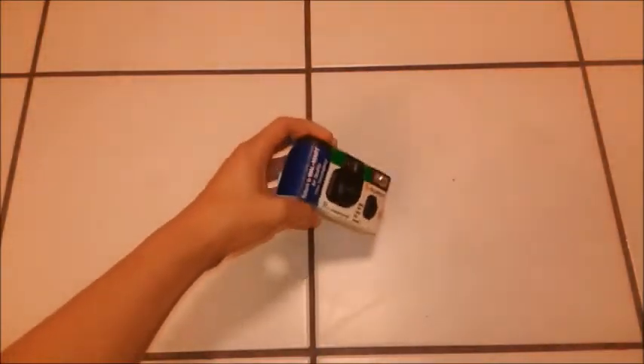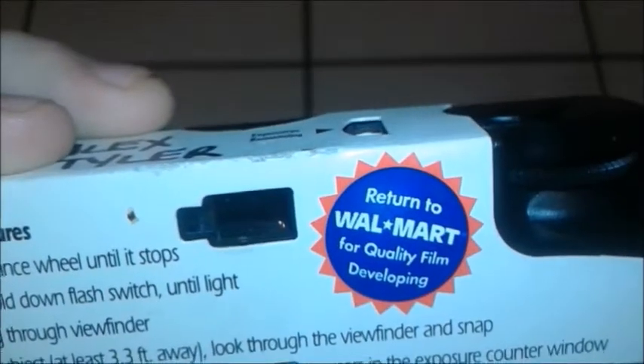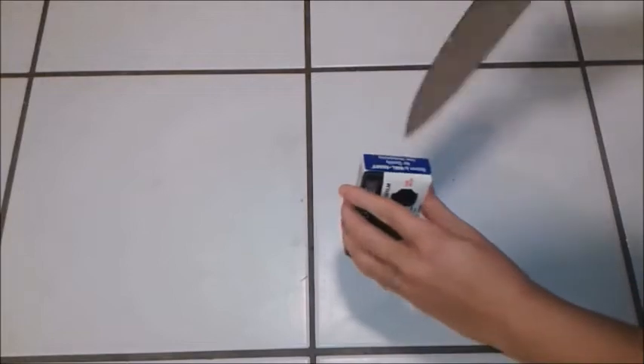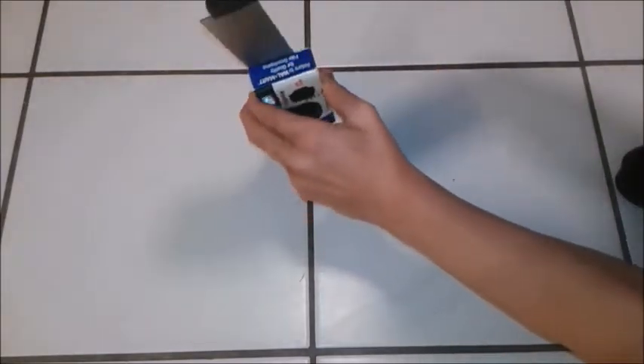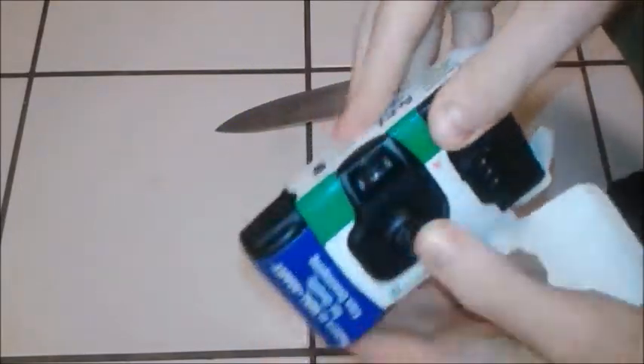27 exposures. Return to Walmart for quality film developing — old Fujifilm camera. And this is a one-time use camera. Now to crack this thing open. There's the camera itself, and I'm going to be taking the box off of it.